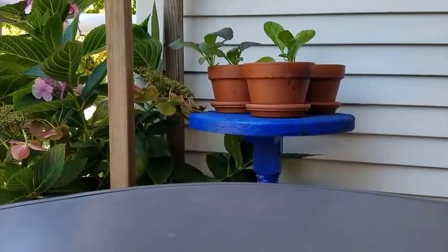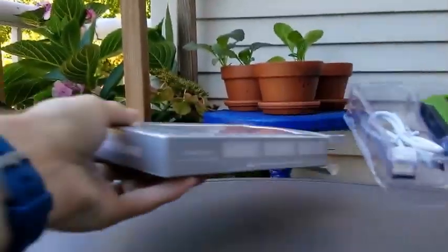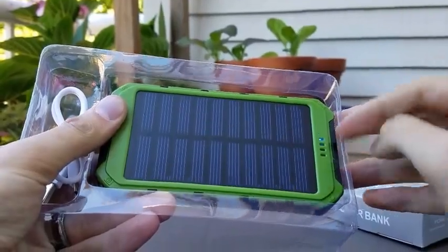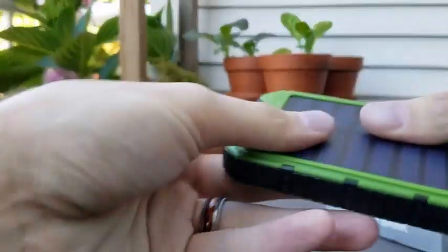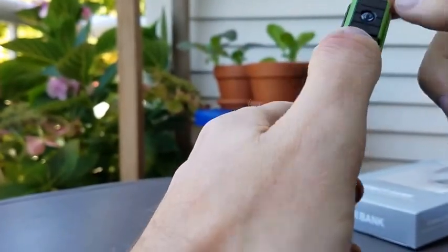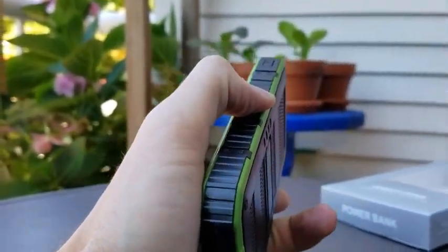I want to see how well it's going to charge in the sun. We've got a nice green case here — this is obviously indicating that it's charging. There's a little USB to micro USB extra piece, and it does have a little LED light on the side. This is a very compact charger actually, and there are very little instructions here.